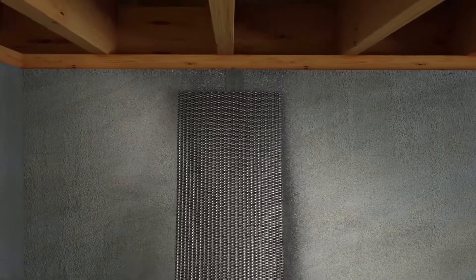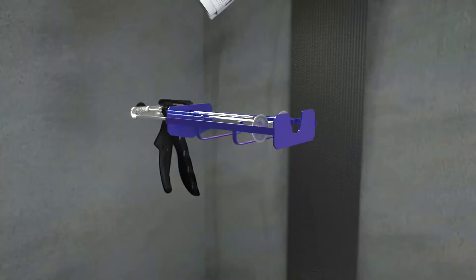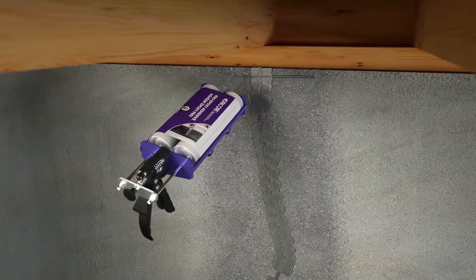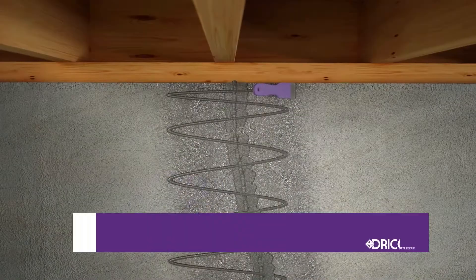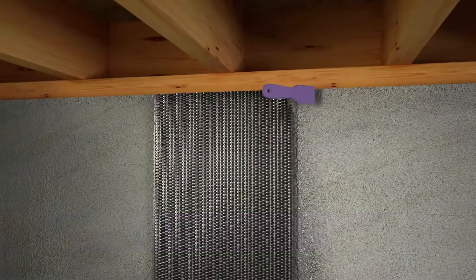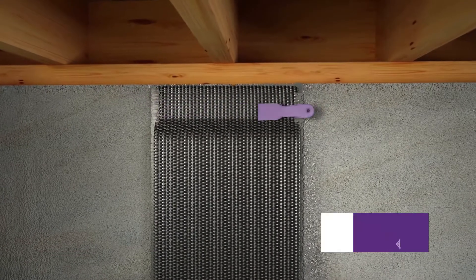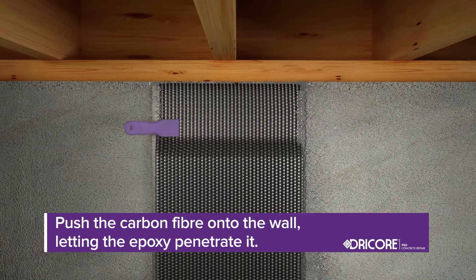With gloves on, hold the dry carbon fiber and drape it down the crack, using scissors to cut off any excess. Insert the DryCore Pro Epoxy Adhesive into the dual cartridge gun and, working top to bottom, apply the epoxy to the wall about six inches on either side of the crack. Using the plastic putty knife, evenly spread the epoxy. Starting at the top of the crack, embed the carbon fiber onto the epoxy using the putty knife to push the carbon fiber onto the wall and letting the epoxy fully penetrate it.